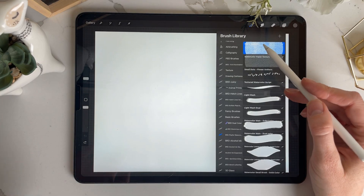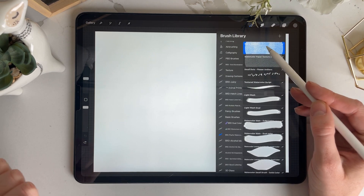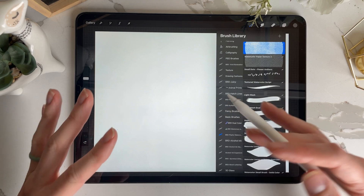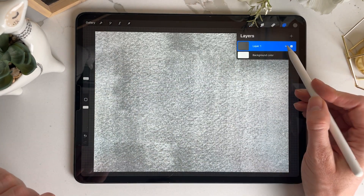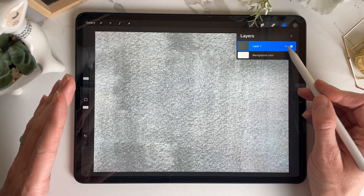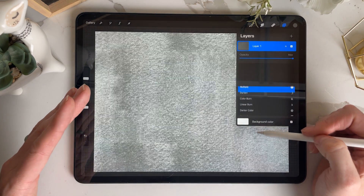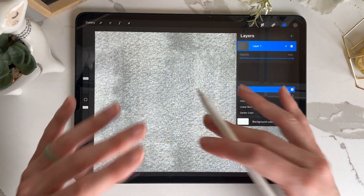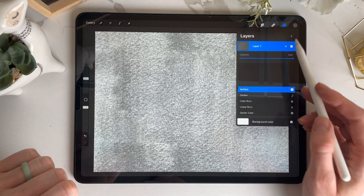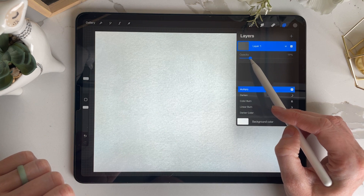I have two texture papers in here. I don't use this one a ton — I just added it in if you wanted to use a little bit. When you're using a paper texture over top of something, you would turn it to multiply, and that helps it show the texture. I'll show you in a second, but first I'm going to turn the opacity down a little bit.